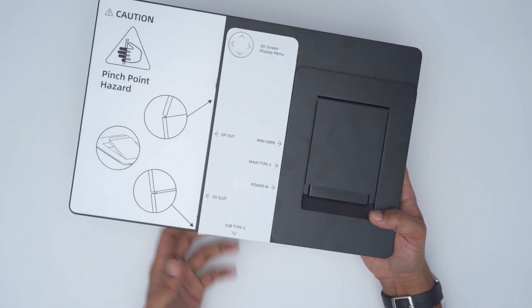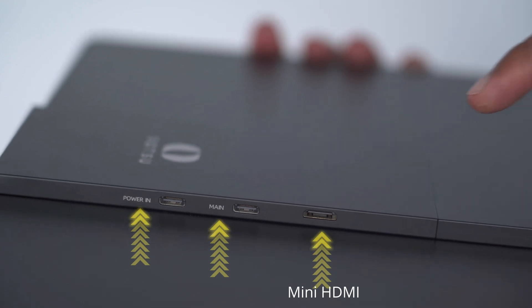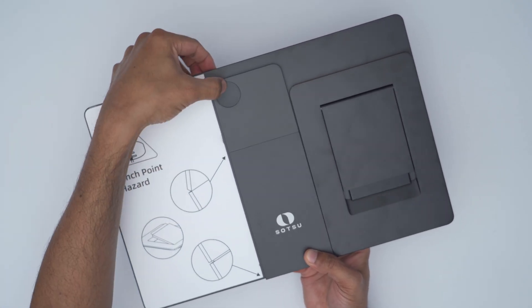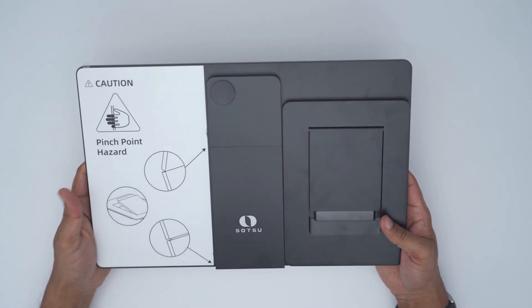Here we have the different ports: there's a DisplayPort out, an SD slot, power, the main Type-C port, a mini HDMI port, and a multi-function menu button. Everything is really nice on here.